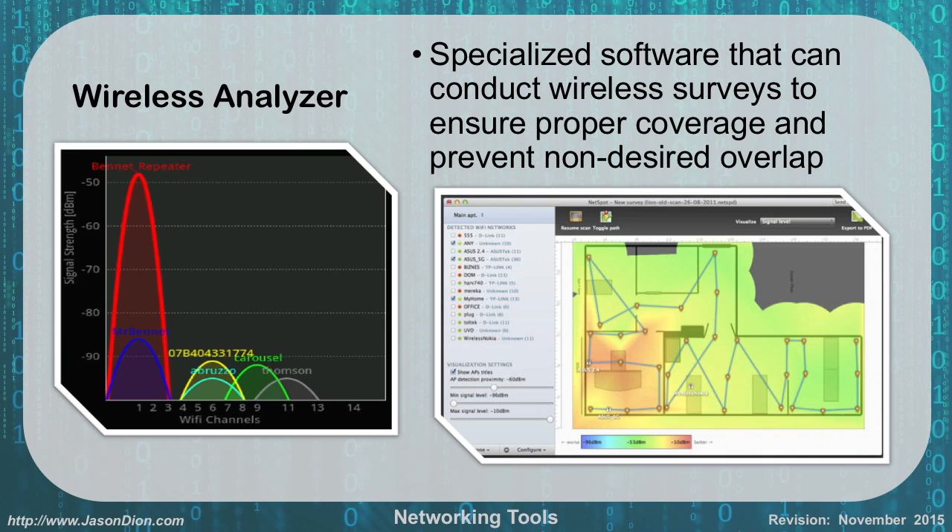A wireless analyzer is specialized software that conducts wireless surveys to ensure proper coverage and prevent unwanted overlap. A simple analyzer output shows networks and their channels — for example, two networks on channel six that could interfere, and why using channels 1, 6, and 11 keeps signal humps separate. On the right, a floor plan map from NetSpot shows the technician's walking path and highlights signal strength and weakness hotspots across the area, allowing you to determine where additional access points are needed for better coverage.